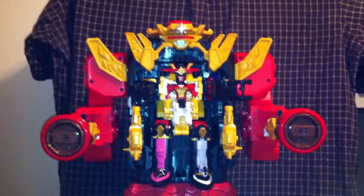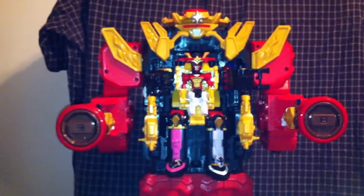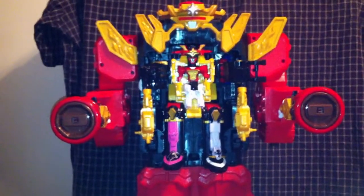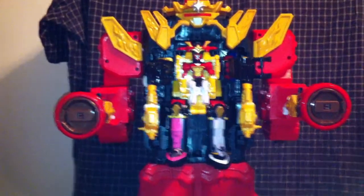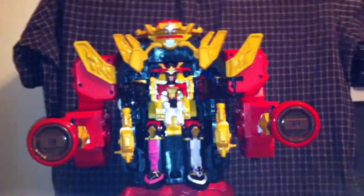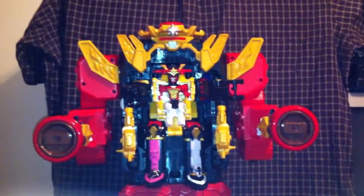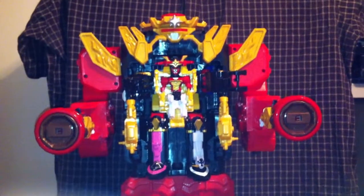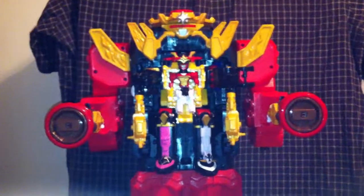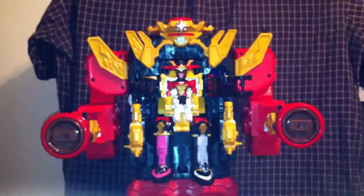This is going to be the big Zord of the season. I have something of a theory concerning the future Megazord, which is supposed to fit in there, but I don't know how it's going to fit. The next Zord is going to be called the Inferno Megazord — it's going to consist of all six Rangers in Zord mode and they all combine to form one Megazord. I don't know if this is going to work with that, but let's hope so.